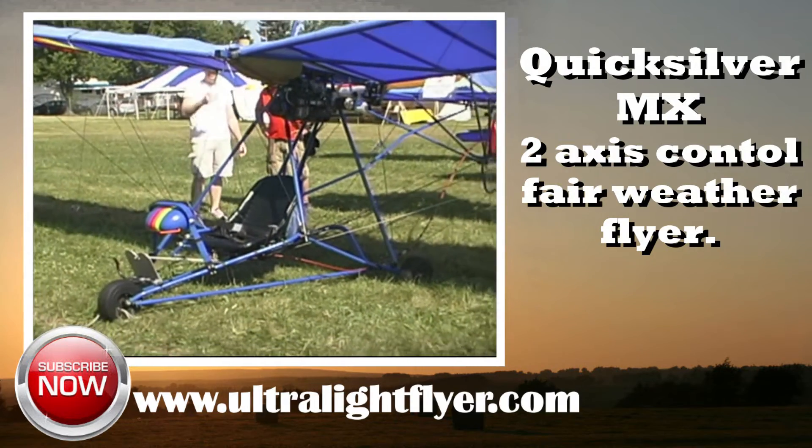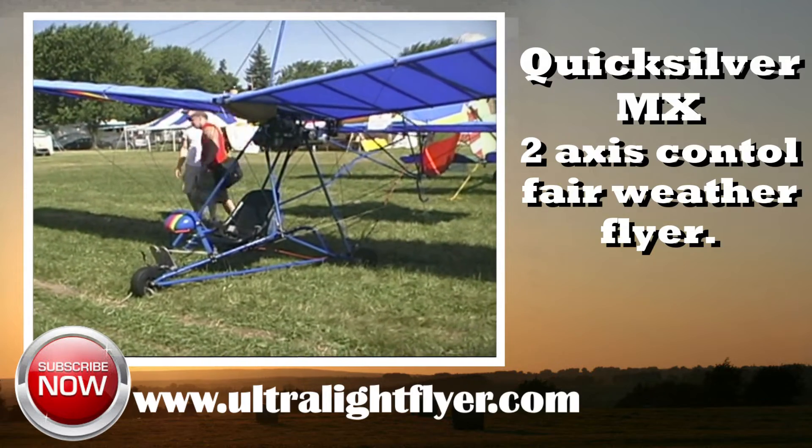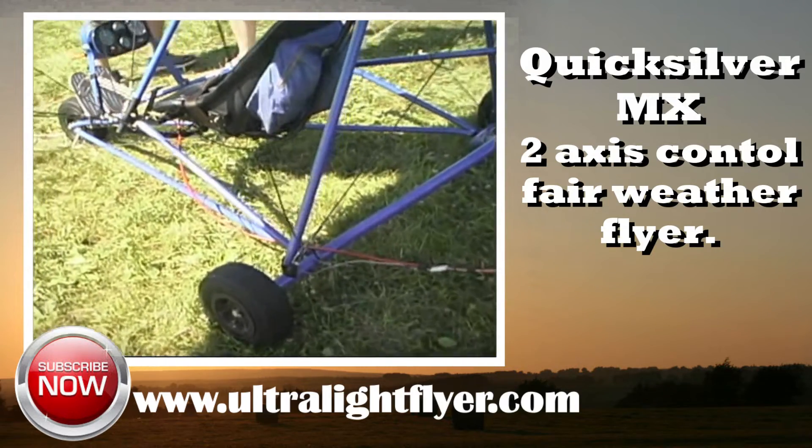The ultralight flyer rates the Quicksilver MX A+, when powered by a Rotax engine, with good fabric, an airworthy propeller, and a low-time engine.